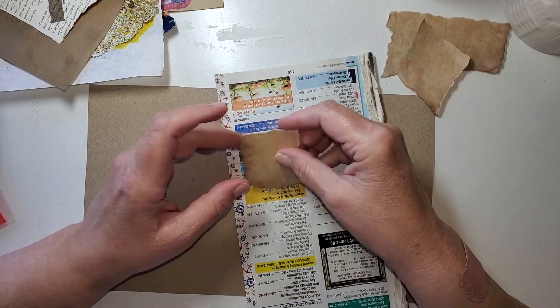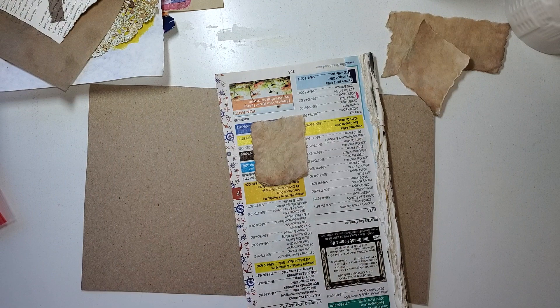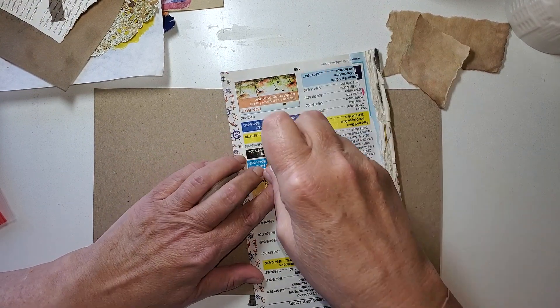I really don't want the end result to be that heavy. And when you start using gel medium, your project is going to get heavier. And that's part of why it holds so well. So, like I said, I've just got some scraps.